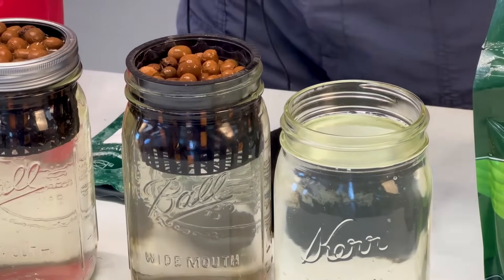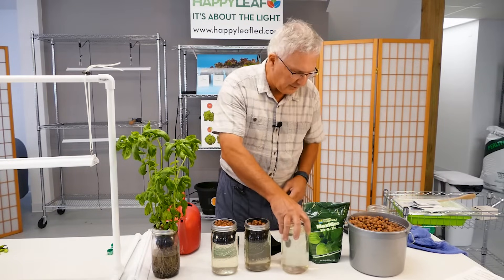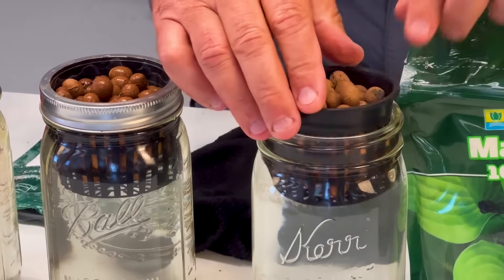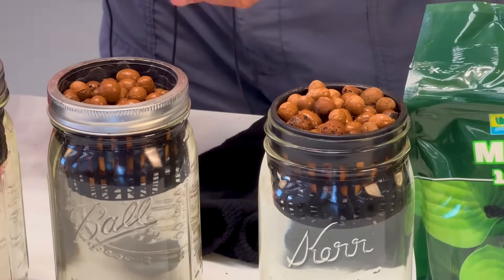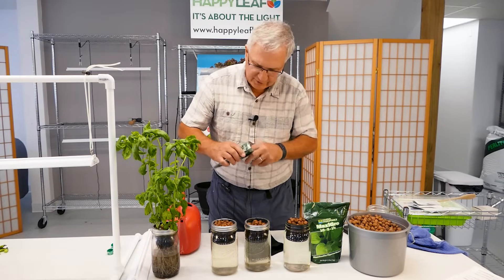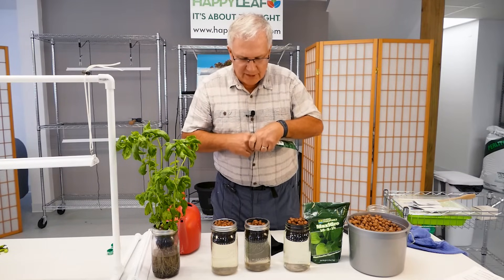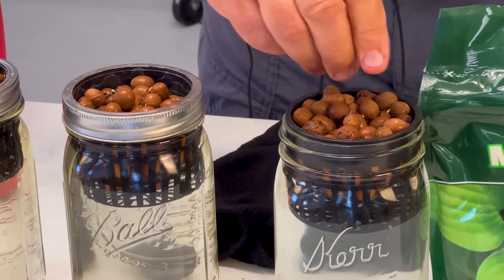You can see the pellets are actually wet. You screw the lid on and do the same thing with the other jar — put it in and the water level will rise to that same height. At this point they're basically the same. Now you take a pinch of seeds — in this case lettuce seeds — usually somewhere between 5 and 10 seeds, and spread them around.